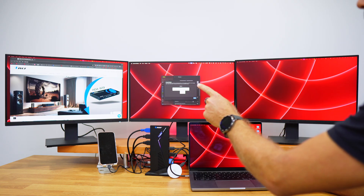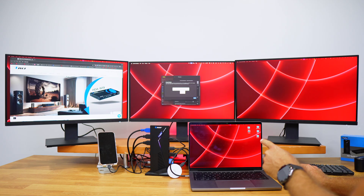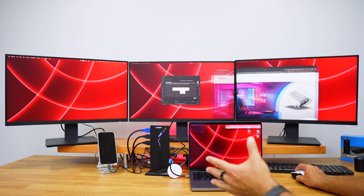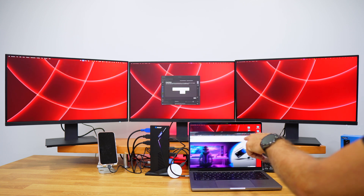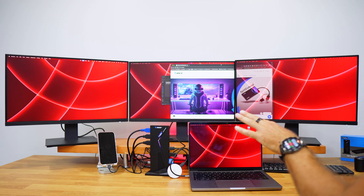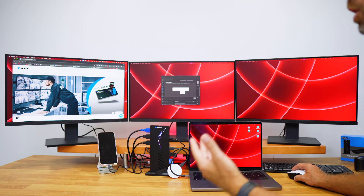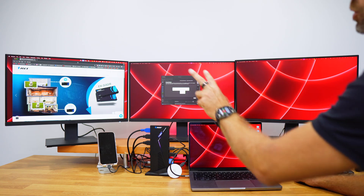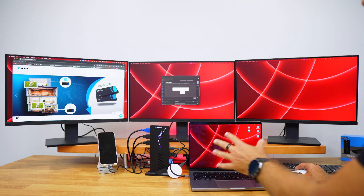Using the display arrangement, I can highlight each display individually — this one, this one, and this one. So if I want to do a lot of multitasking across three external displays plus the laptop display, I can do that at 4K 60Hz. The only limitation is for computers without DisplayPort output, which are limited to two external displays.